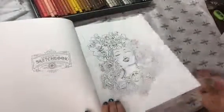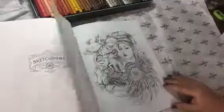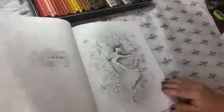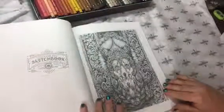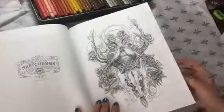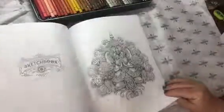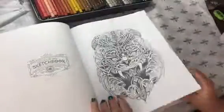The paper isn't fabulous. So if you're really in love with a certain picture and you want to use your favorite markers or something like that, you might want to copy it to a little bit nicer quality paper. But I see people coloring out of this all the time and producing absolutely gorgeous stuff, so it's fine with pencils for sure.